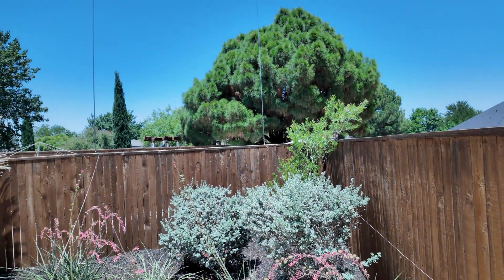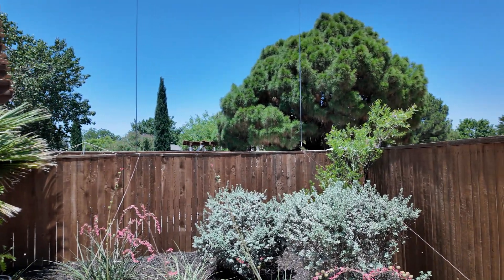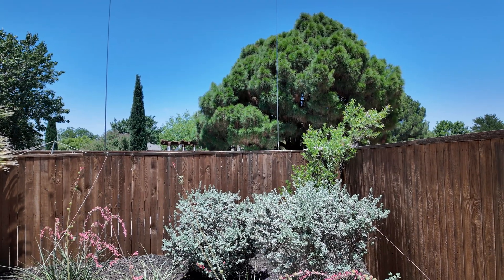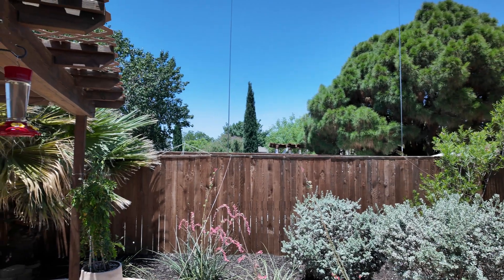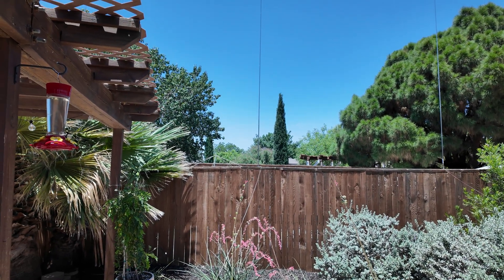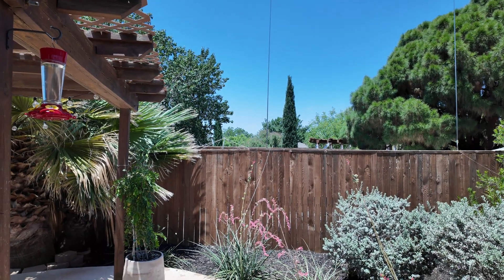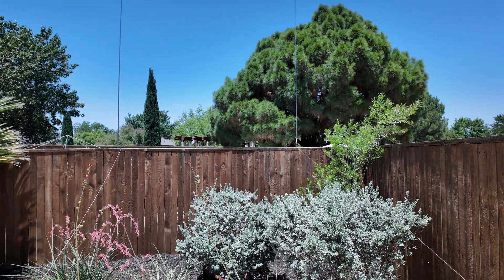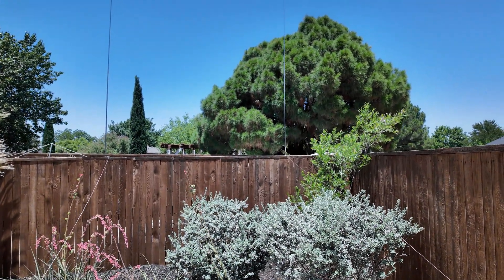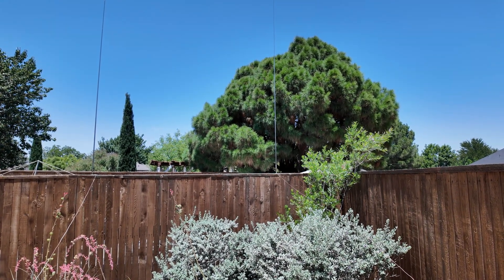Let me show you exactly what I have set up. Here you can see along this fence, which is pointed directly northeast — perfect here in West Texas because about 38 to 40 degrees is towards Europe. This right here is a 17-foot whip tuned for 20 meters as a quarter-wave vertical with two elevated radials, also known as the POTA Performer. Then in front of it, about 10 and a half feet away — which is 0.15 wavelength on 20 meters — I have another 17-foot whip that is tuned 5% higher in frequency.